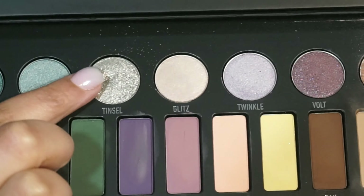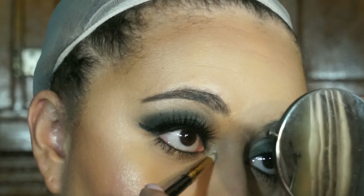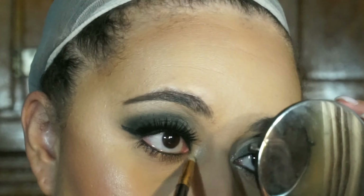Lastly for this look, I'm going in with the metal shade tinsel, and that's going to act as my inner corner highlight to bring some light to this look.